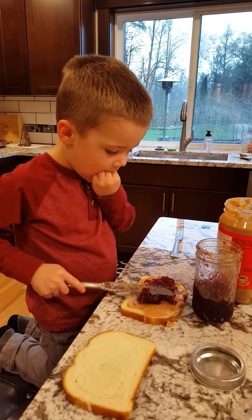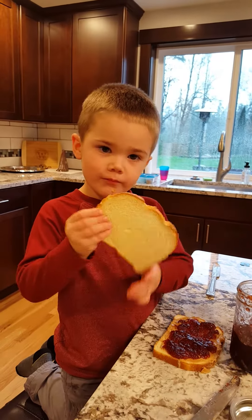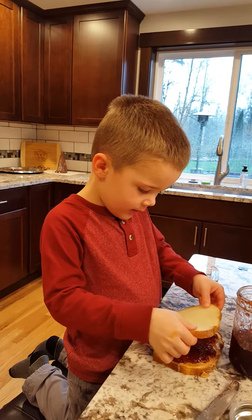Is jelly your favorite part? Uh-huh. Or peanut butter? Or maybe jelly is my favorite part.